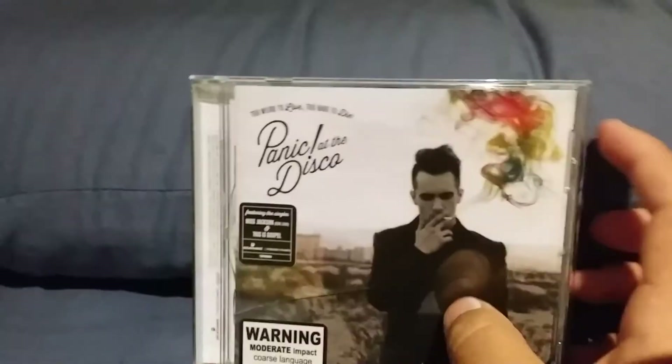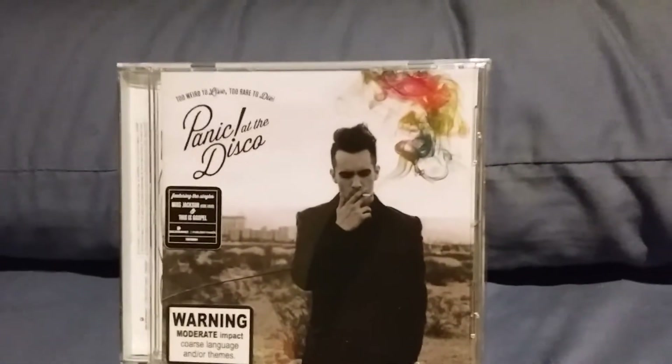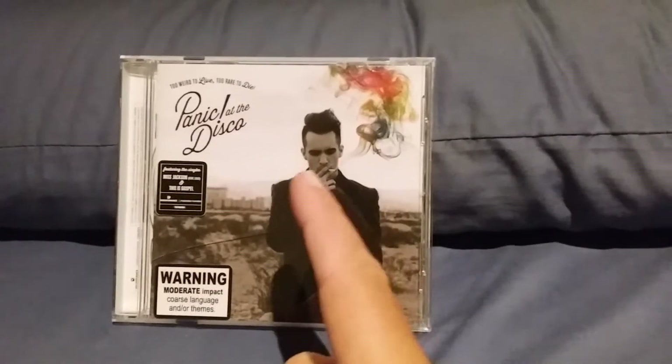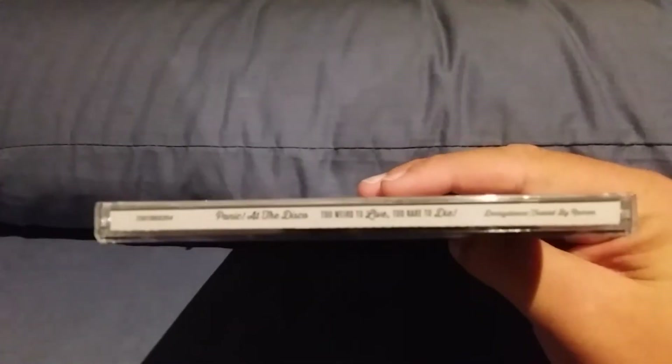On the front of it, it has Brendon Urie smoking right outside Las Vegas, and it's got like multicolored smoke coming out. Here's the side of it.